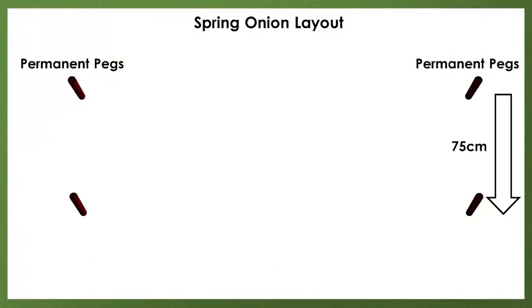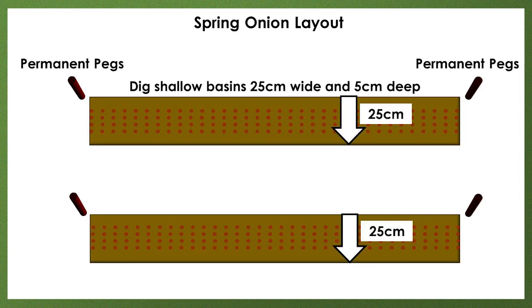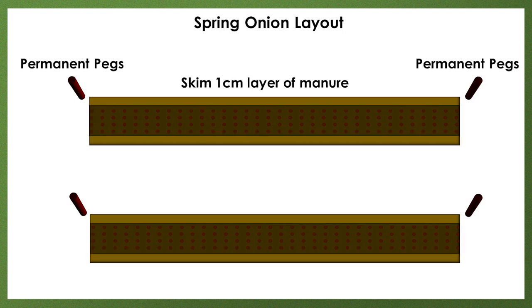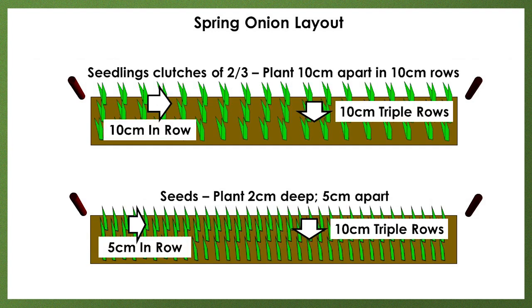In summary: fracture each 75 cm row line 25 cm wide. Dig shallow basins 25 cm wide and 5 cm deep. Apply one handful of wood ash per meter. Skim a 1 cm layer of manure in the shallow basin. With seedling sets, cover level and apply God's blanket. With seeds, cover level then press 2 cm deep furrows in triple 10 cm rows. Plant seedling clutches 10 cm apart and in 10 cm triple rows. With seed, plant seeds 2 cm deep, 5 cm apart and cover level.